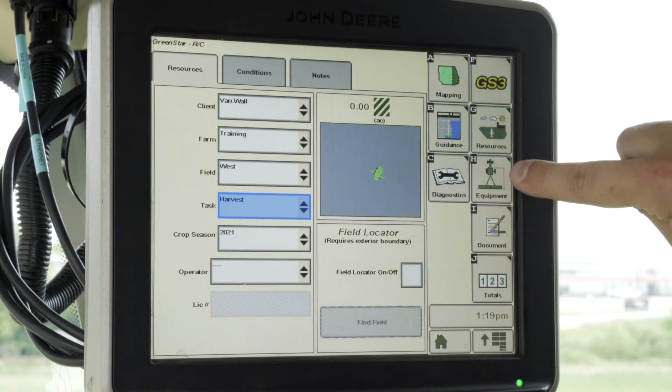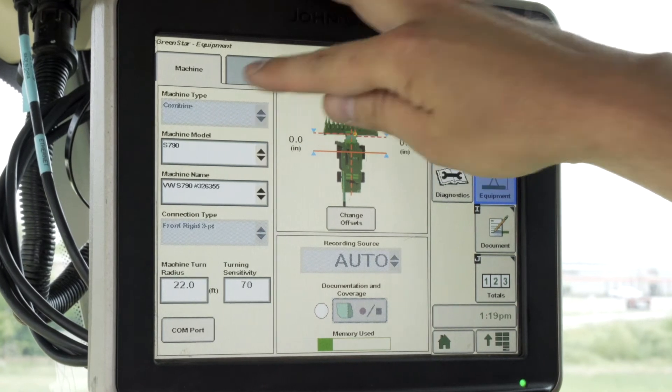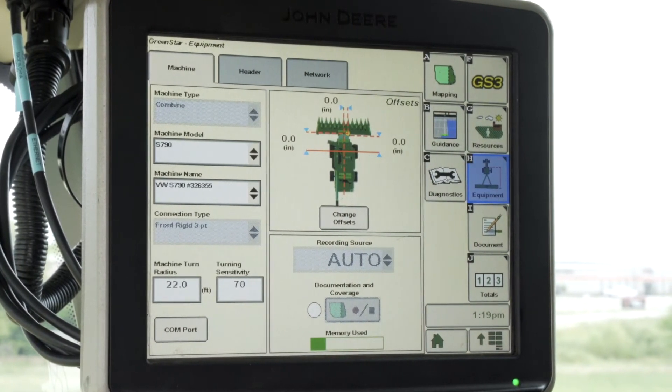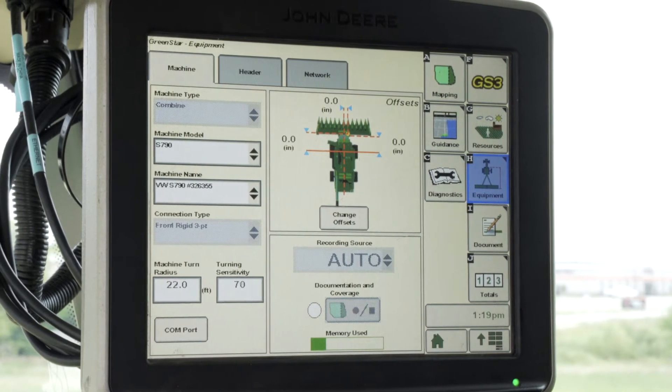From here you're going to click on Equipment on the right hand side of the screen. Make sure your machine type is set to Combine. If you do not see Combine on the screen, you will want to go back to your setup file and make sure you have the correct machine type loaded.